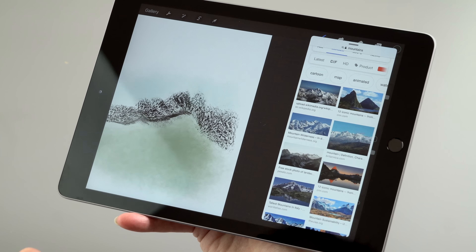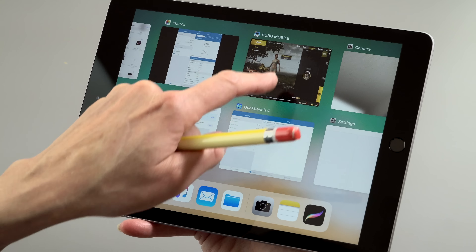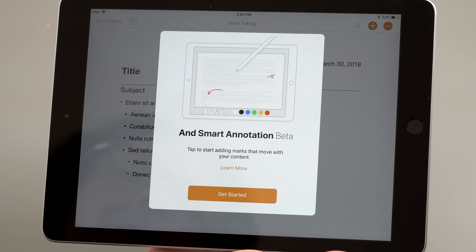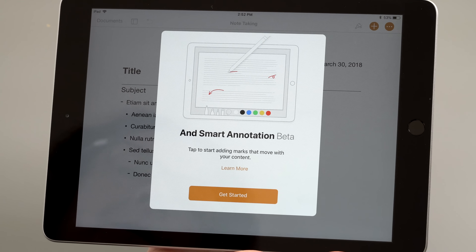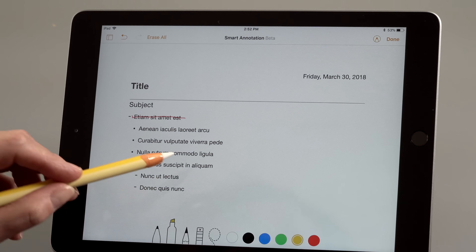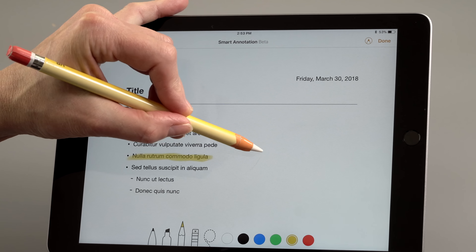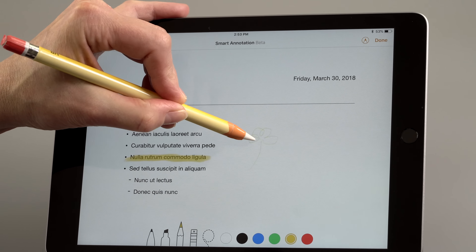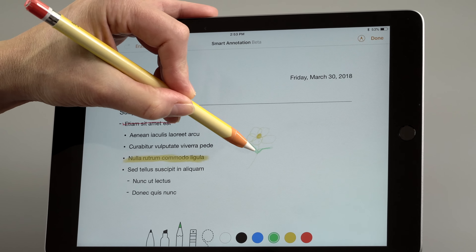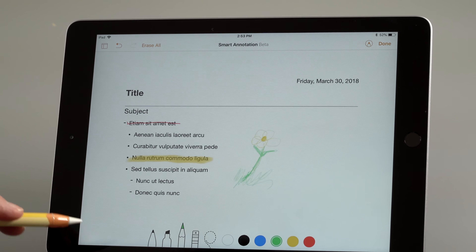What Apple has done with iOS 11 multitasking for iPads is really sweet — you can easily switch between all your apps. I've been playing PUBG Mobile on here too. Battery life so far seems to be about the same as the last generation and meets Apple's claims, which is pretty refreshing compared to a lot of other manufacturers.